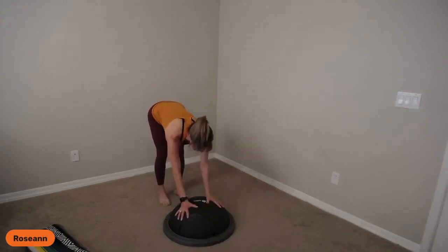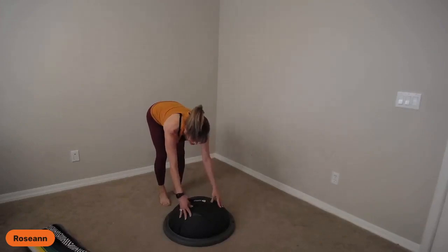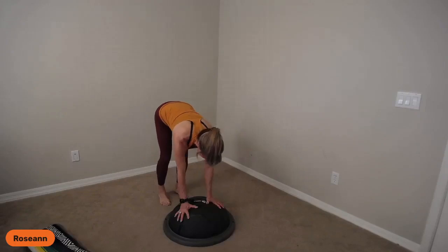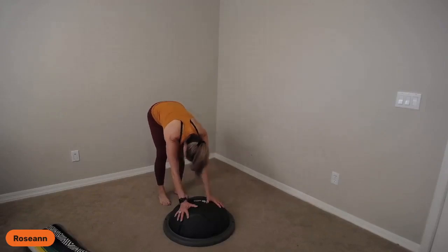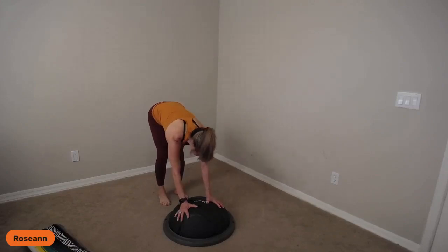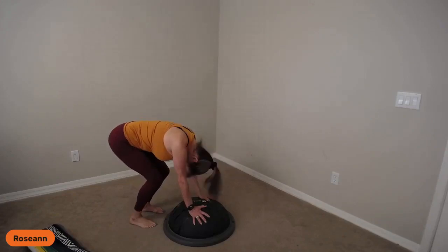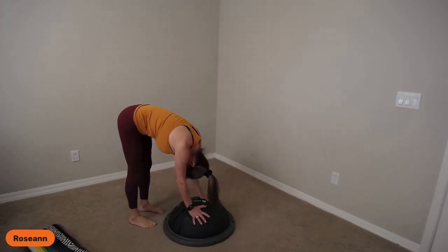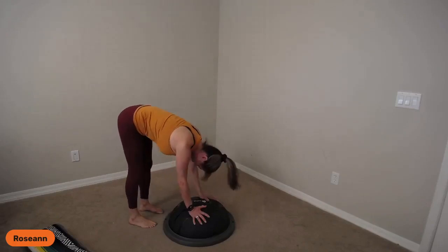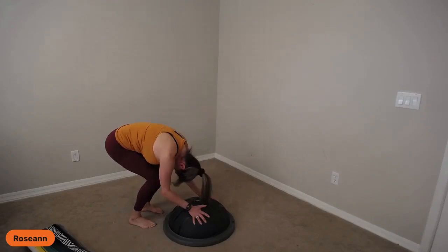I'm putting pressure on my finger pads — the tips — trying to get off the heel of the hands, stretching my fingers out, leaning forward and back. You're going to bend your knees a lot and then straighten your legs. I'll do everything in threes with breath — inhale, exhale. We'll do about three rounds of bending and straightening with breath.